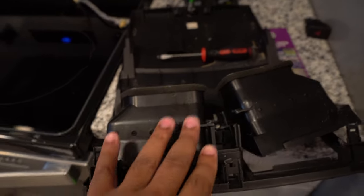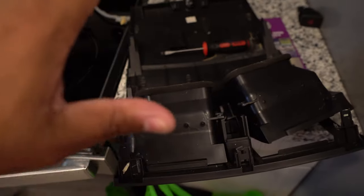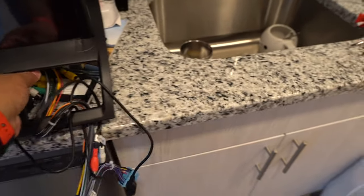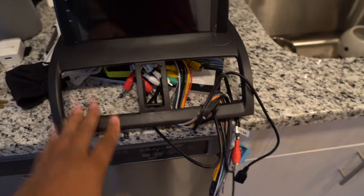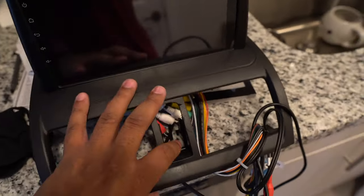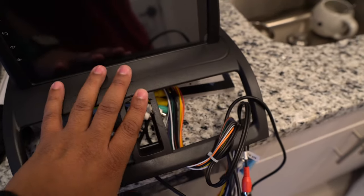So unfortunately this is day two, and the reason why is because this radio install that should have just been plug-and-play with a couple of components that should have just been replaced and easily clipped in and out actually became a lot more difficult. Here is the unit we're going to be putting in the car. If you look, they don't include the actual hazard button or the vents on this head unit — you actually have to transfer everything from your stock unit over to this one.